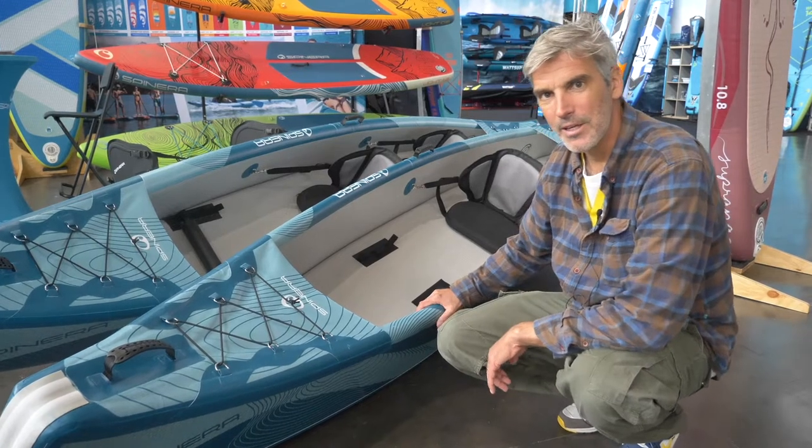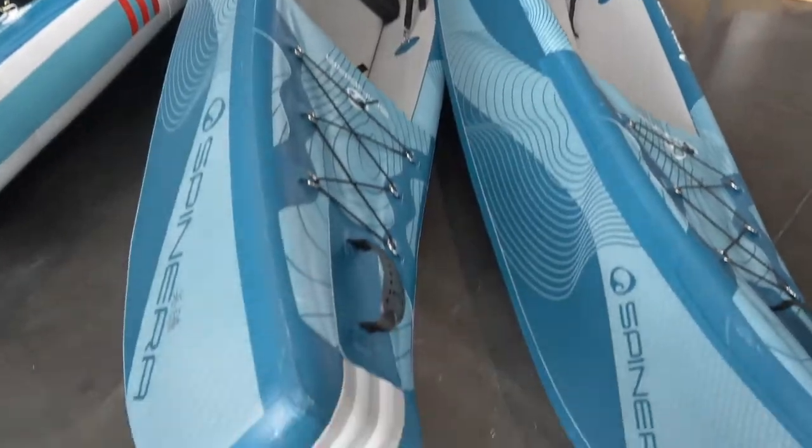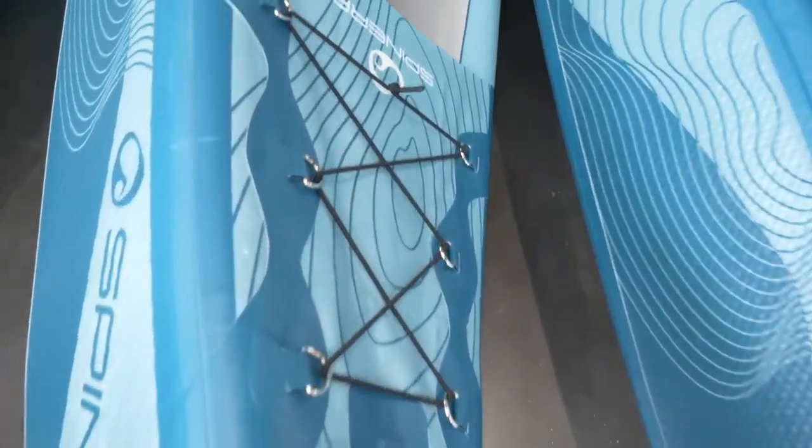Hi, my name is Sven, I'm working for Spanera. This time I would like to introduce you to our new product, it's the Kanui on dropstitch.